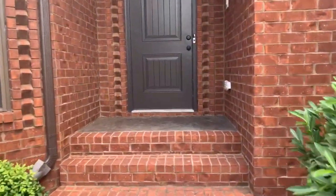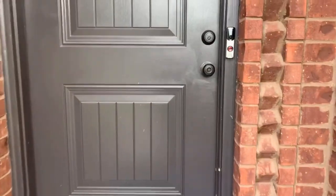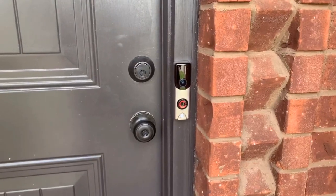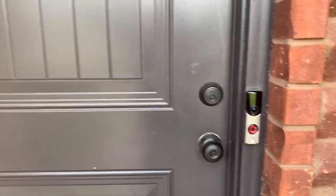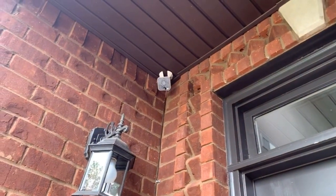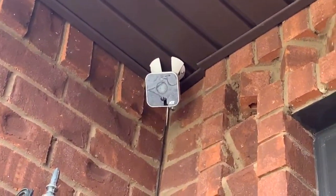The guy is done installing the cameras in front of our door. With this, you can actually see and talk to the person who is in front of our door without opening it. They also installed the camera on the top left of the door so you can have a better view of the area.